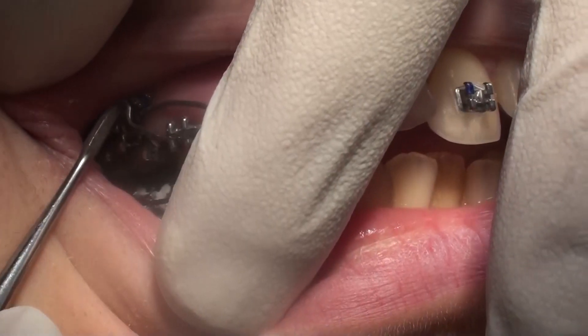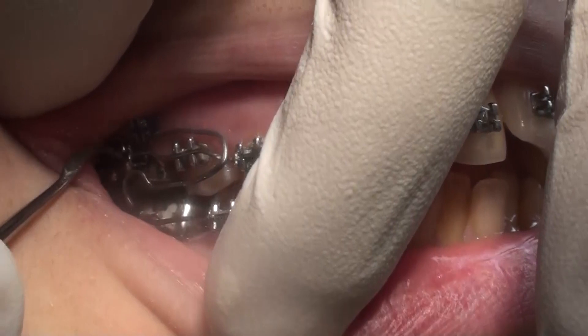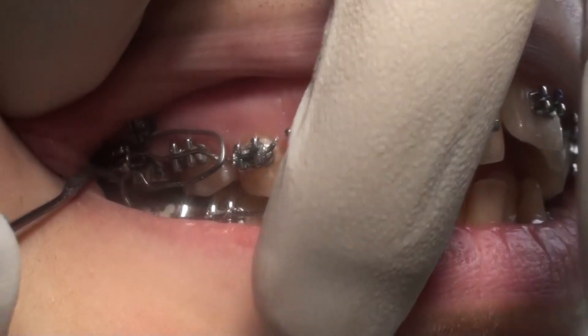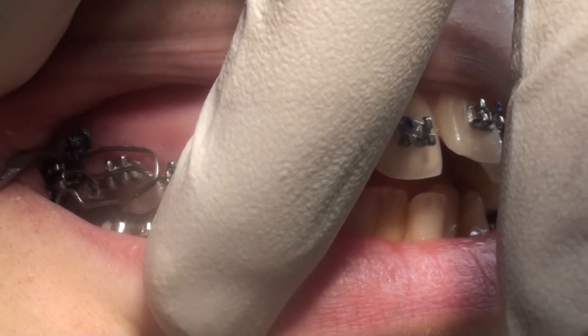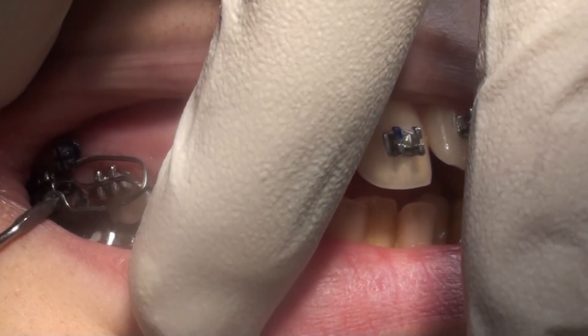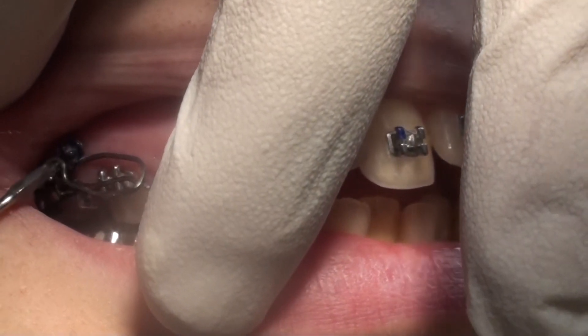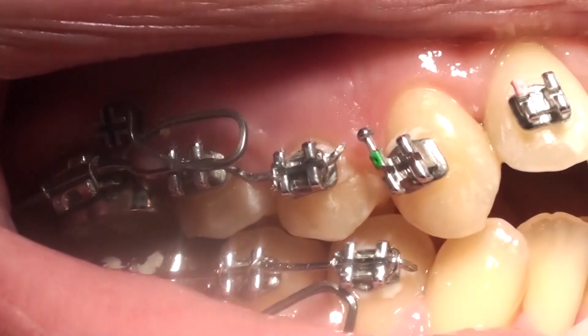In this video we can see a cantilever system that is used to intrude the posterior teeth. Here is the cantilever which is engaged into the auxiliary tube in the molar, and you see it now in its passive state or shape. This is its activation when it is brought up and hooked to the TAD.